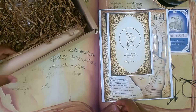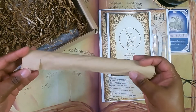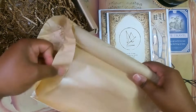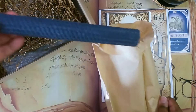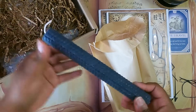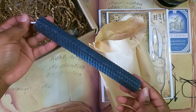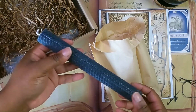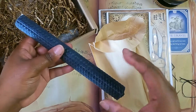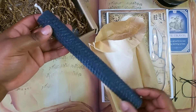Let's start with the candle. I predicted black, and yes — black candle! You can never go wrong with too many black candles. I really like that with beeswax candles you can unroll them and add your oils and herbs inside, so it's all neat and tidy. I'm happy to add this to my collection.